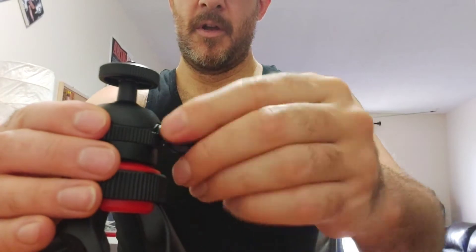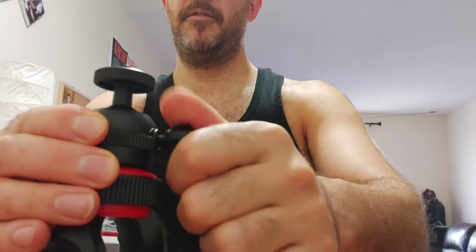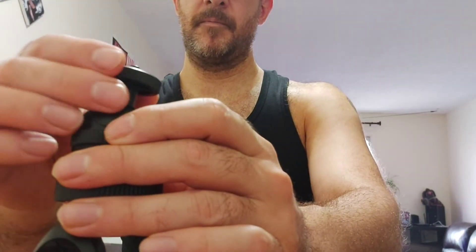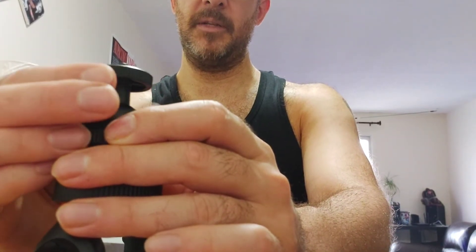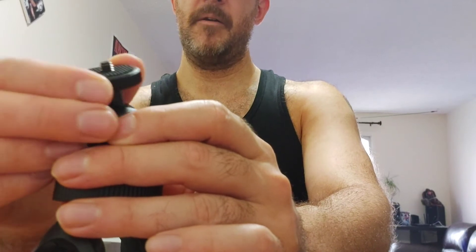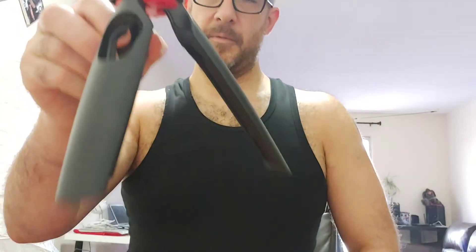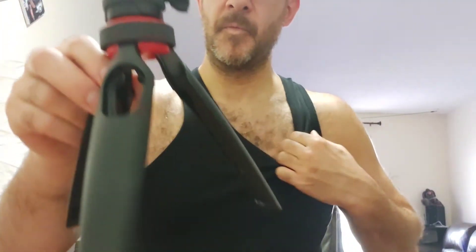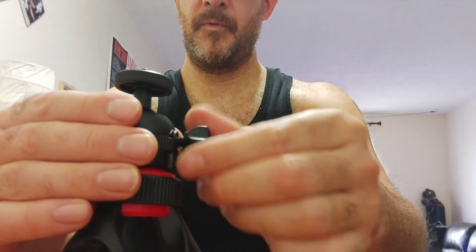Maybe if there was a tiny bubble level to help you line it up so you know it's perfectly straight. That said, you can turn the phone for different orientations, move it around to different angles — it's good. You can immediately move it up and down without having to screw around too much. This was about $25 plus tax, so pretty decent for a phone tripod.